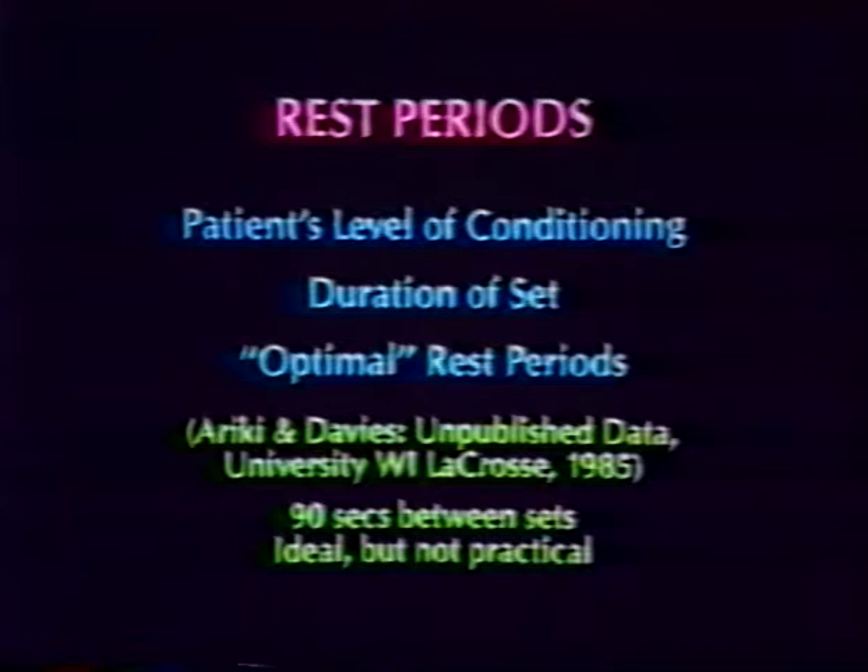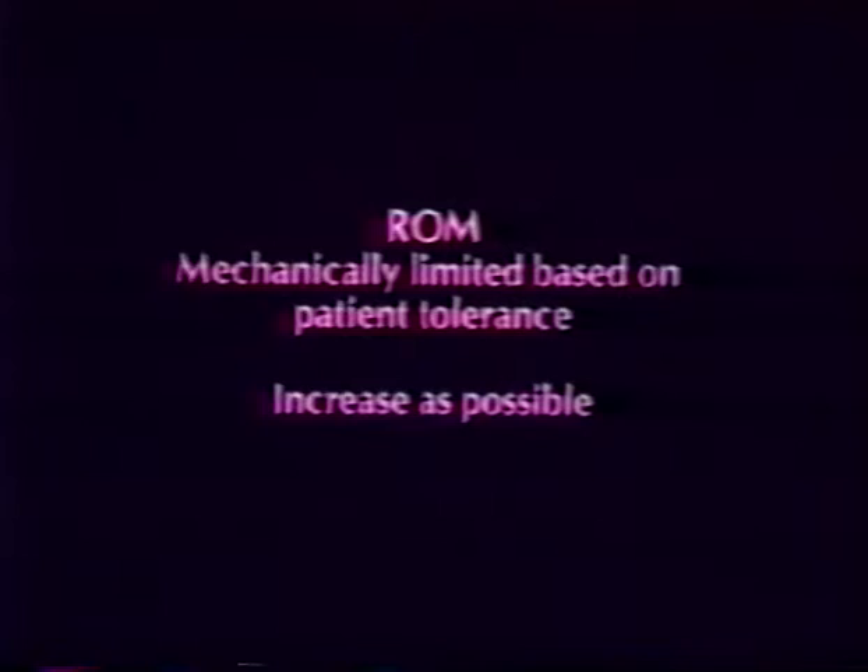A rest period is provided and determined by the patient's level of conditioning and the duration of sets. The optimal rest period is 90 seconds. Range of motion can be limited and is based upon patient tolerance — the range of motion should allow for comfortable movement of the patient.